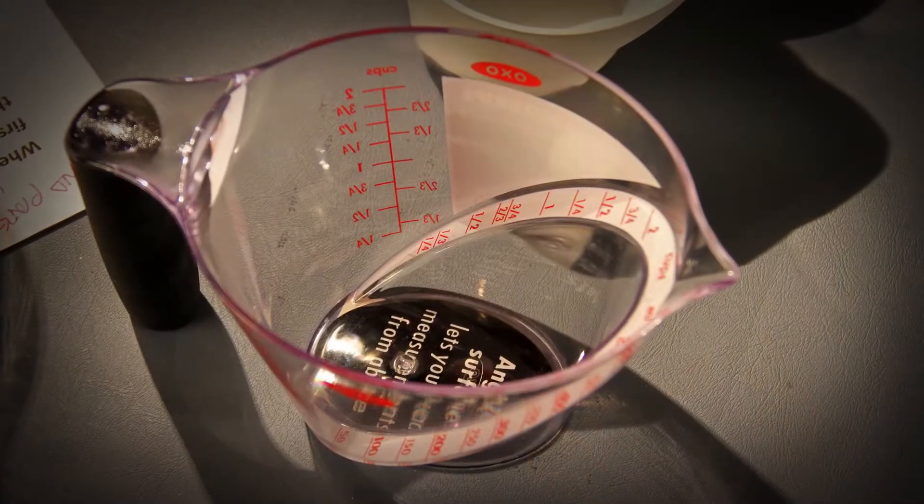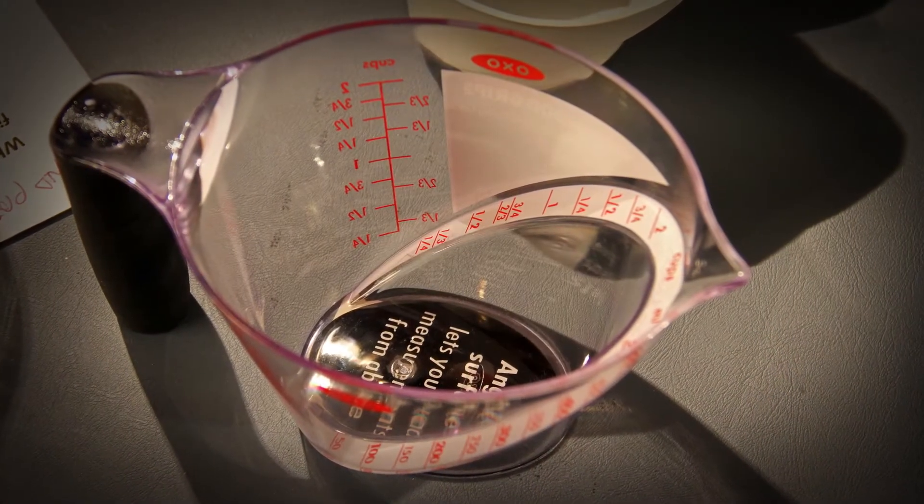You think it's real easy to make an invention and it'll make it out in the market — almost instantaneous. In reality, the process to go to market, like in the form of the measuring cup, took maybe three to four years to go from the idea stage all the way to on the shelf.